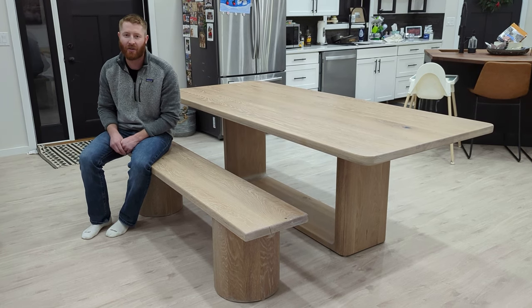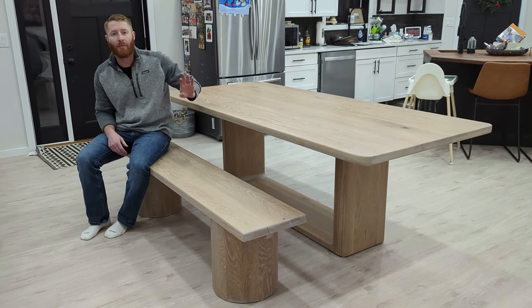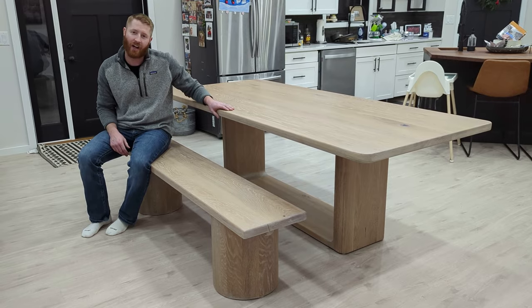Hey guys, thanks for tuning in. It's Tanner with Built Not Bot. Today I'm going to show you how I built this white oak table and bench combo.